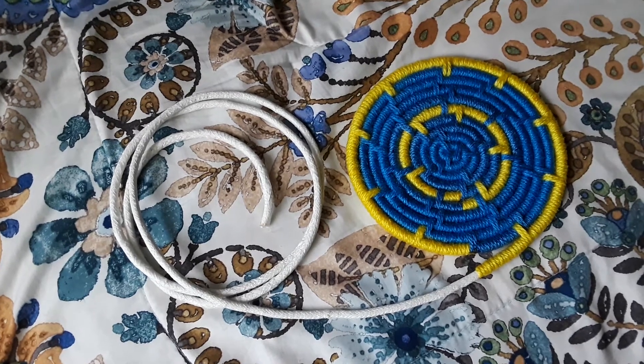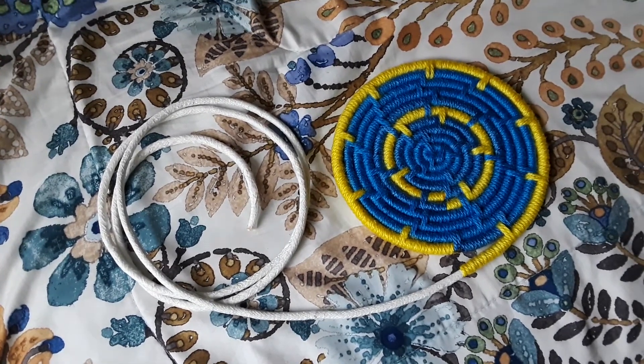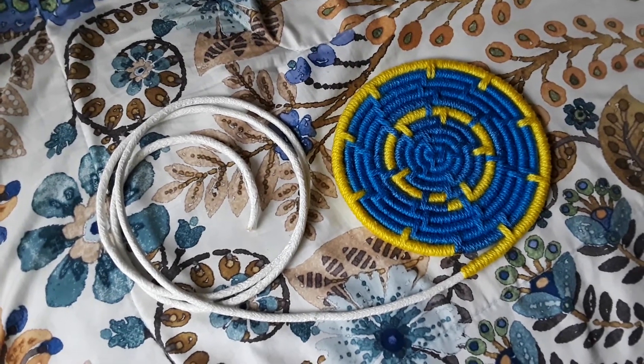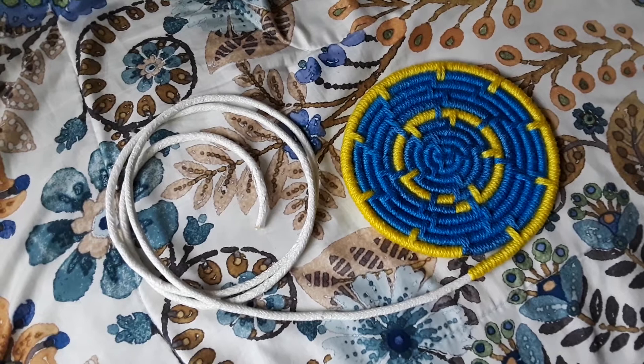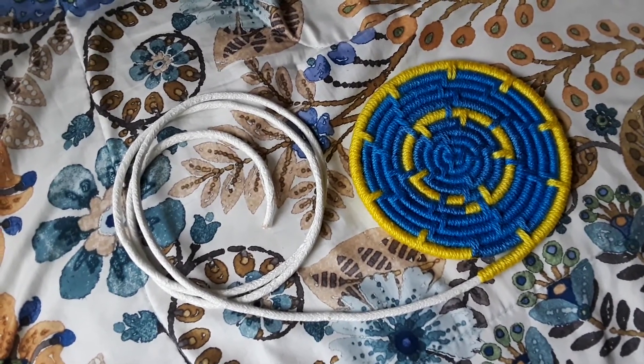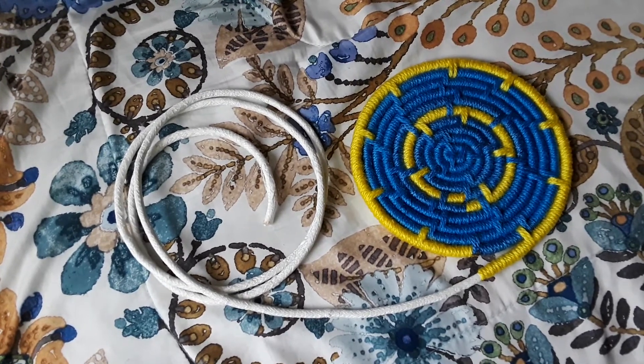I'm also reusing some of the blue yarn. At first I was going to do two completely new colors reusing the same rope, but I went on and decided to reuse the same blue yarn and just add in a new color, and I think it's turning out beautifully.